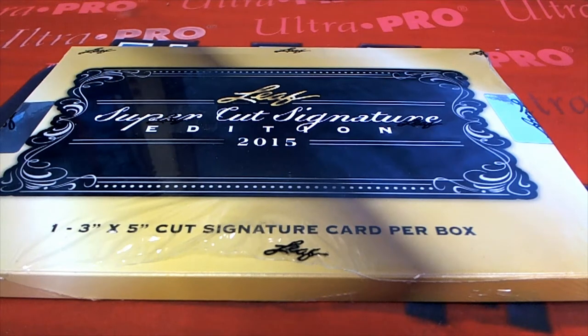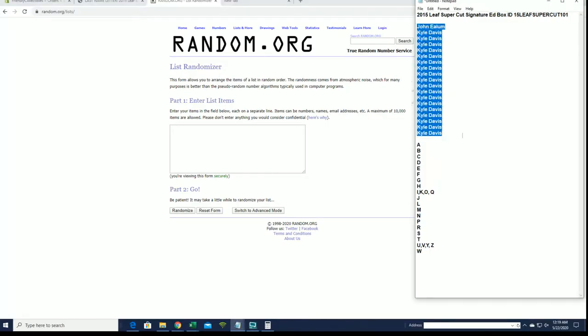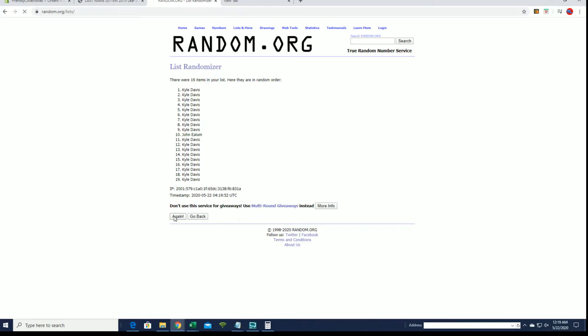It's time — 2015 Leaf Supercut Signature Edition number 101. Here it is, guys. I've got John E and Kyle D in this one. All right, that's it. We're going to flip your names and letters seven times each.